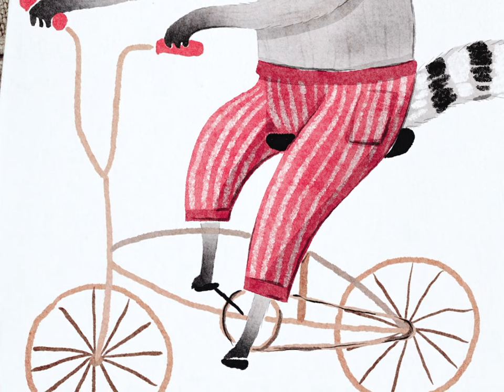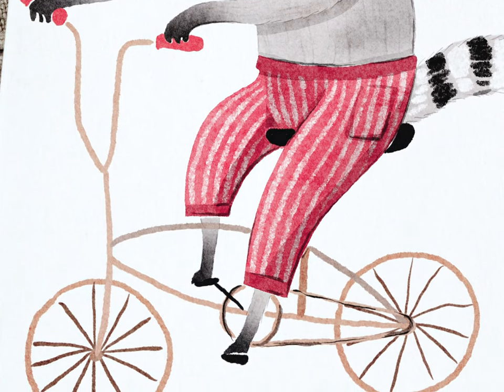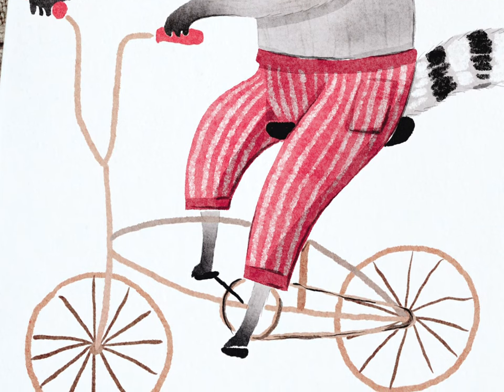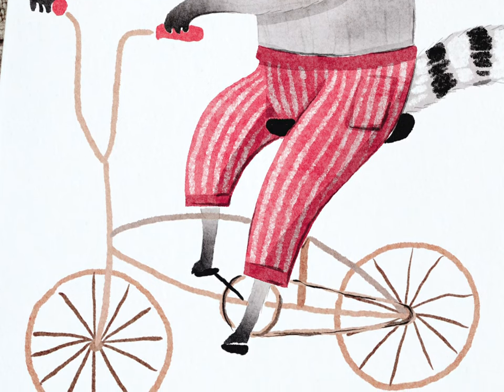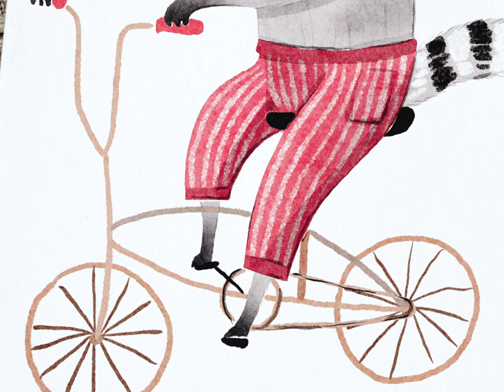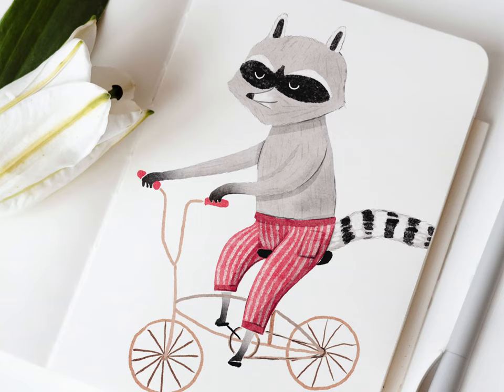The last key thing is pretty subtle. I made the bicycle frame kind of wobbly and sketchy on purpose, because it contrasts so well with the smooth curves on the raccoon — the same effect as the expression contrast. Mixing contrasting emotions and textures is an easy way to make your illustration style bolder and less babyish, which is something I'm always trying to avoid.